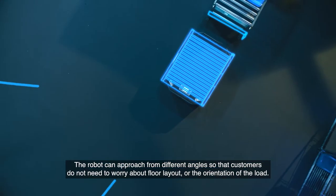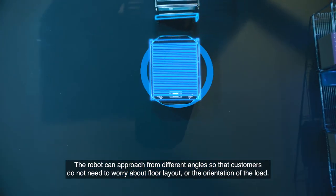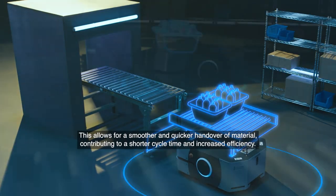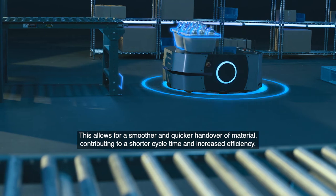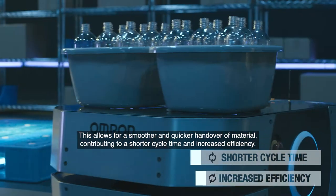The robot can approach from different angles so that customers do not need to worry about floor layout or the orientation of the load. This allows for a smoother and quicker handover of material, contributing to a shorter cycle time and increased efficiency.